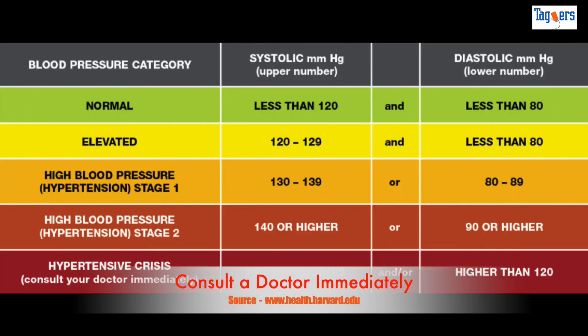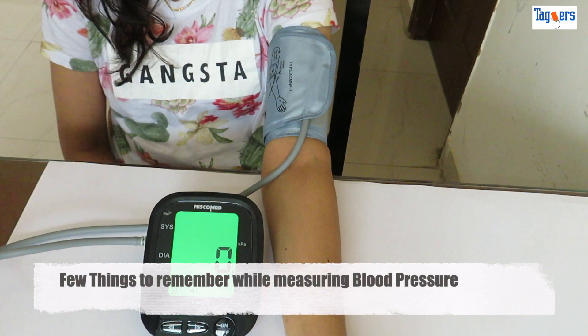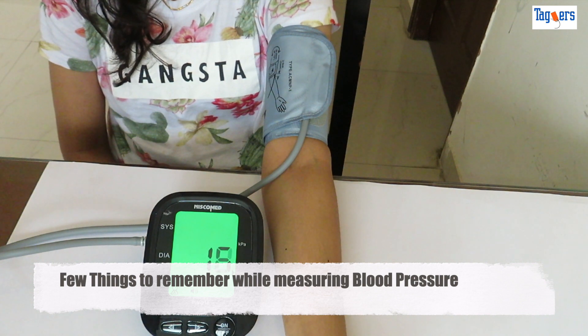Lastly, hypertensive crisis — this is the stage where you need to consult your doctor immediately. This reading is when your systolic number is higher than 180 and diastolic is higher than 120. Now let me show you how to measure and the things you should keep in mind while measuring.